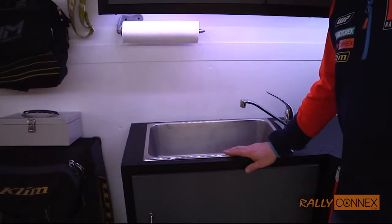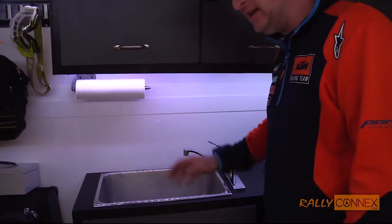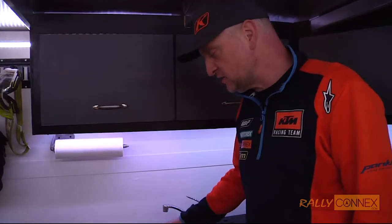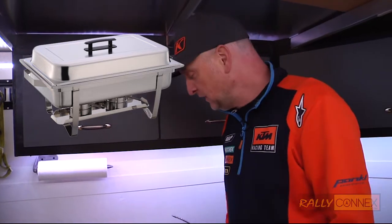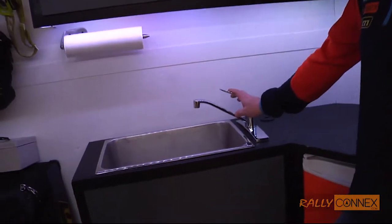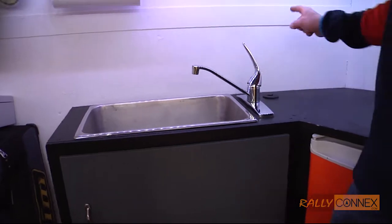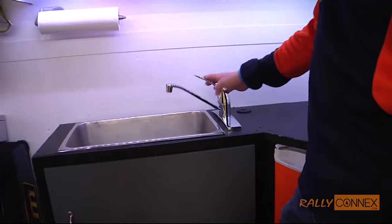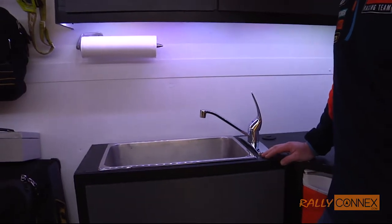We decided to install this 15-liter sink, and it's kind of neat how we did this. This isn't actually a sink — this is a chafing tray. Chafing trays are used for heating up food at restaurants. We drilled a hole in the bottom of it, put a drain in there, and then simply went to Home Hardware and bought ourselves a tap. If I turn it to hot water, I get city water from outside, and if I turn it to cold water, we get the water stored right under here into the sink.